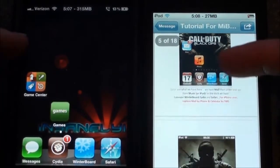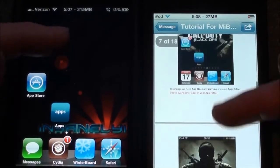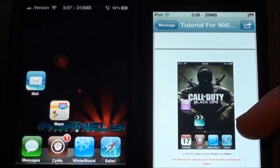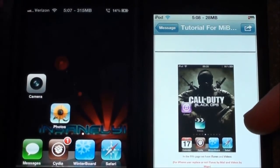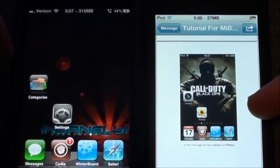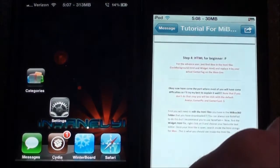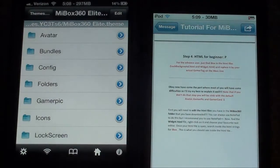The second page has Game Center and Games. The third page is the App Store and the Apps folder. The next one is Facebook and the Social folder. The next one is iTunes and Videos, but at the bottom it says you can replace iTunes with Mail and Videos with Maps, and that's what I want to do. Then the next one is Camera and Photos. And the last one is Categories and Settings. Those are all the ones you need to have, and for this next step we are going to be using iFile.